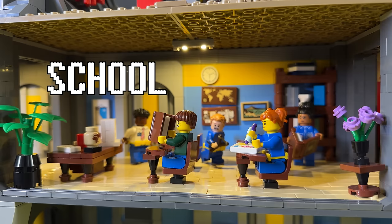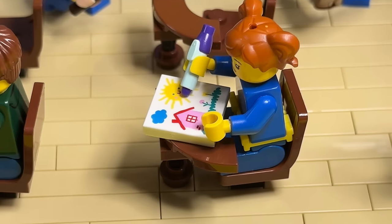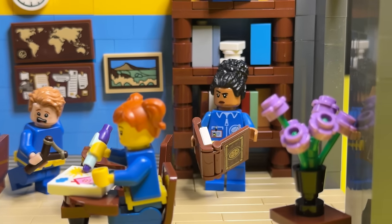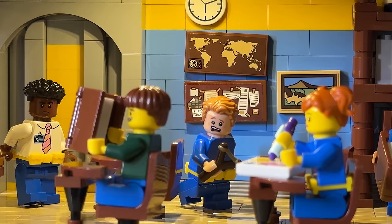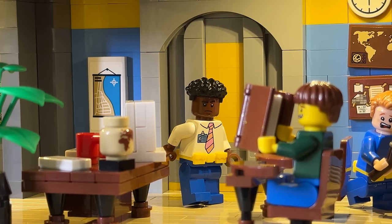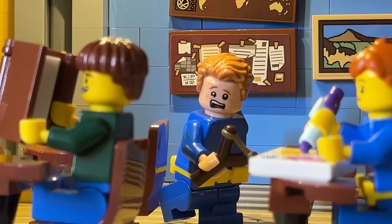This is a school where you learn everything you need to know about the wasteland outside. These kids are growing up inside the bunker, which is very weird, so they have to learn everything to prepare for the outside. They've got books and one computer, which is the teacher's. We've got some maps on the wall so they can learn about the countries of the world, though I don't think all of those countries are still existing because of the bombs. Our teacher with his nice tie is trying to discipline the children.